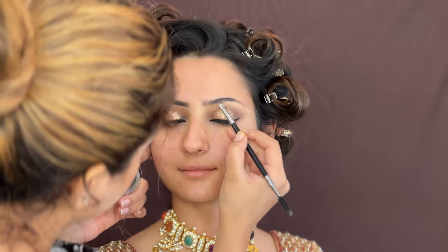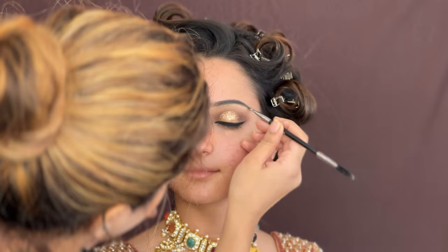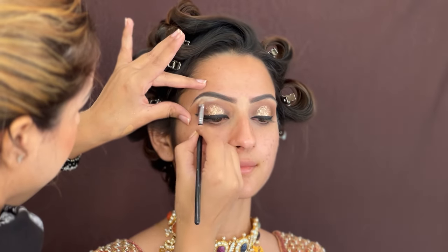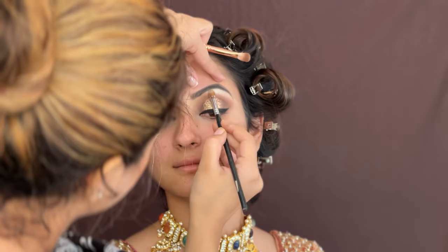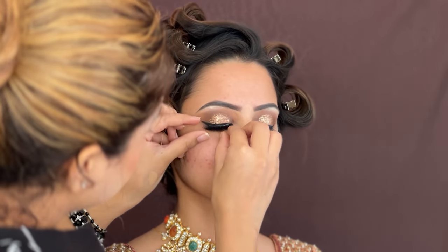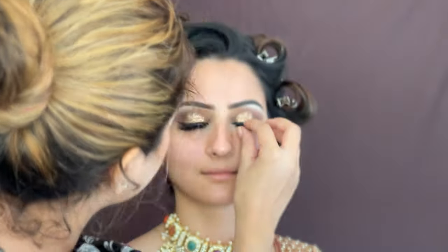I am using Anastasia Beverly Hills Brow Pomade in Chocolate shade. Once done with the eyebrows, I am going to use highlighter under the eyebrows — you can use any highlighter — so the eyebrows pop and the eyes look more intensified. Then I am going to use Lash Up eyelashes; the style name is Wifey, which is one of the best eyelashes for main occasions like weddings or engagement functions.